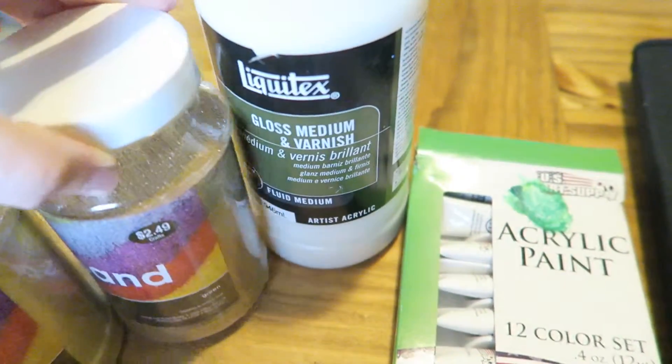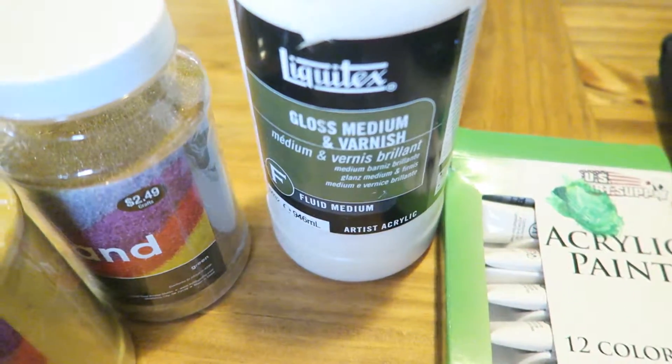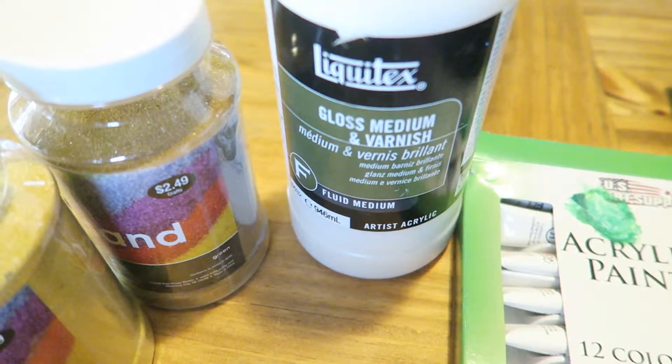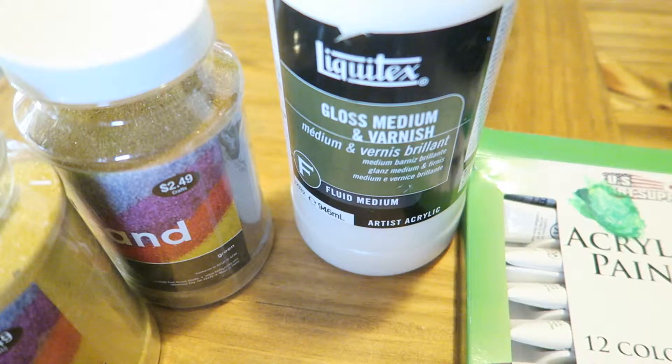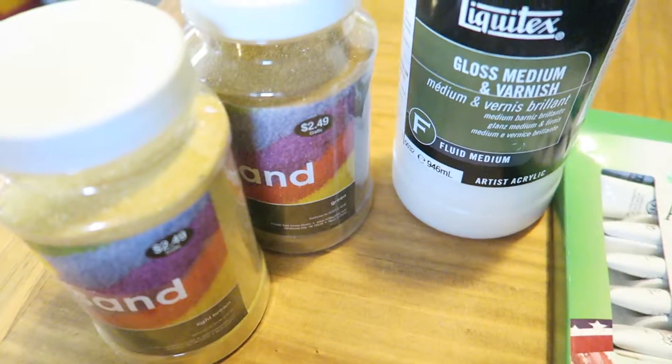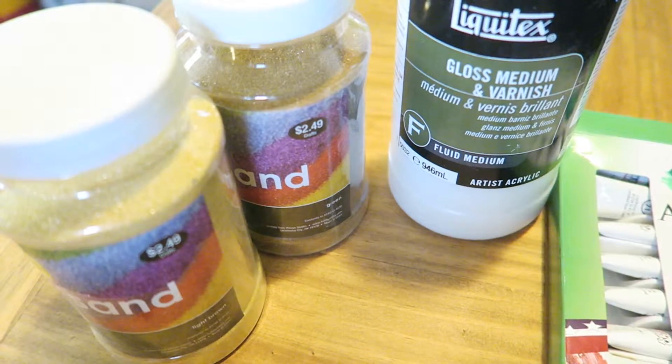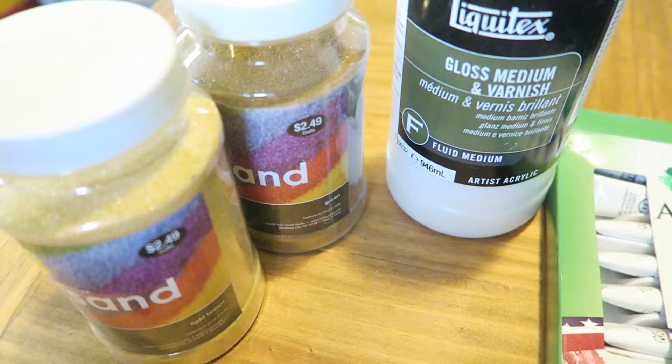I used gloss medium varnish, which you can buy at Blick Art Supplies. You can also get Blick Relic, which will replace that. And then I got two kinds of sand, which you can buy at any hobby store.